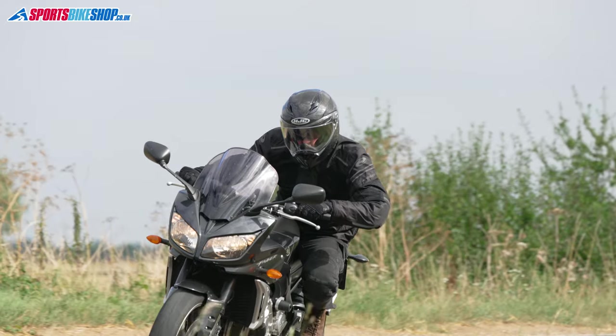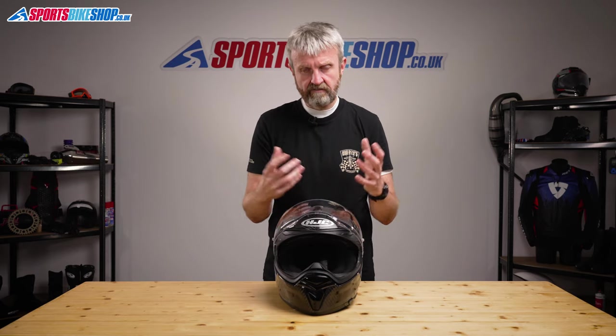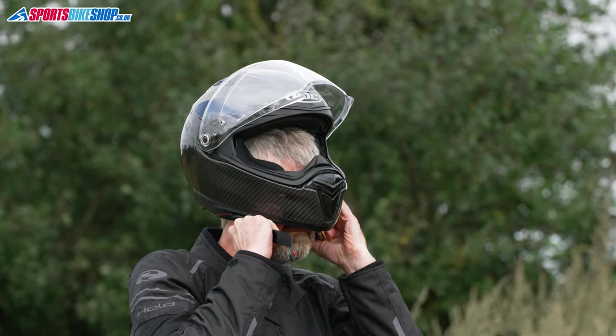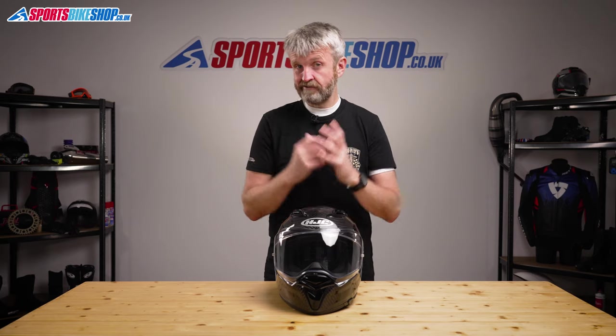The F70 carbon hasn't been tested yet by the UK government's SHARP scheme, so we'll have to wait to find out how many stars it earns from those impact tests. My own experience of this helmet is that it's light, well ventilated, and offers good peripheral vision — and that peripheral vision is actually better with the narrower breath guard fitted rather than the big chunky breath box. The interior shape feels slightly longer and narrower than HJC's RPHA range, and it was a little too narrow for absolute comfort on my round-shaped head. If yours is a bit longer than it is wide, then this helmet or the regular F70 would be well worth a look.